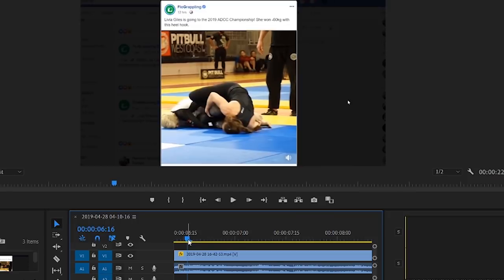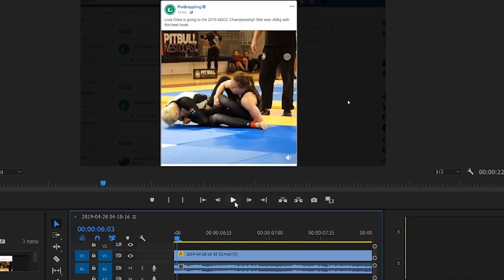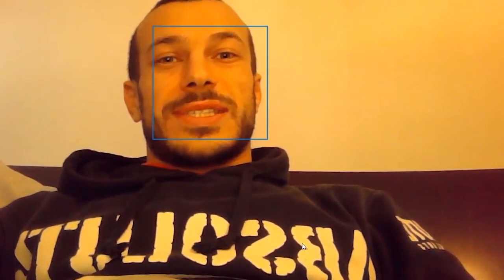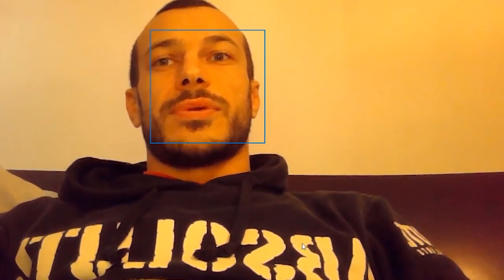Let's watch the clip and then go through the actual sequence — you'll see the amount of time that her opponent has to tap. Now, this is an elite level competition, the ADCC trials. We've been preparing for this pretty much all year — the hours of training, preparation, and injuries all lead to a moment like this. For someone like Liv, when she sees a chance to get a finish like that, she's going to put everything she has into it. It's up to the opponent to tap, and that's where there's a big difference between training and competition.